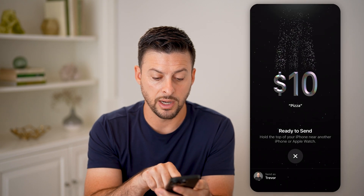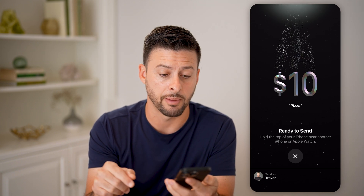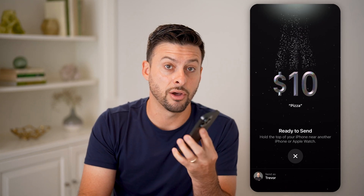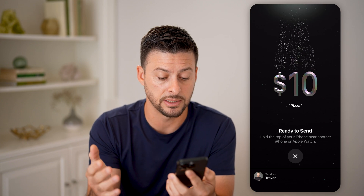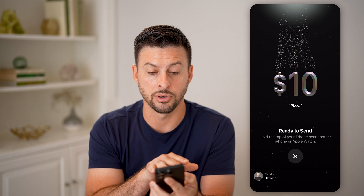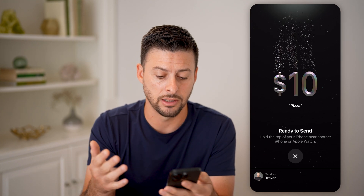Now the cool thing is it will pop up with 'Ready to send — hold the top of your phone near another iPhone or an Apple Watch.' You're just going to hold them together like this, and it will send $10 from my phone over to the other phone. It's that easy. Basically, you're sending that money and you can see all of those little dots swiping away from my phone, indicating that I am sending away that $10.